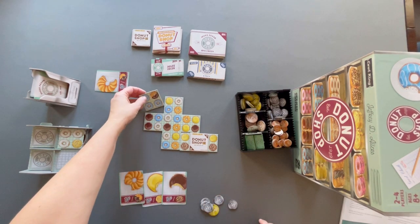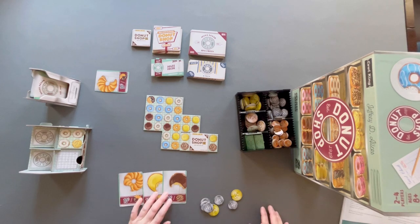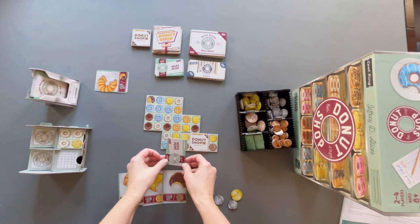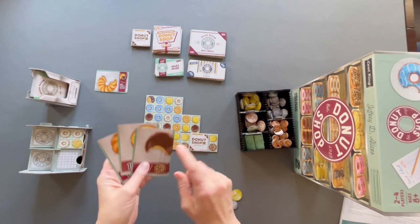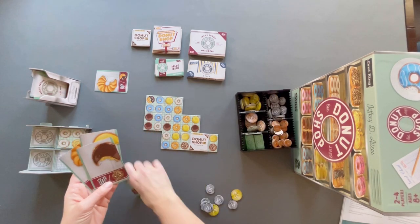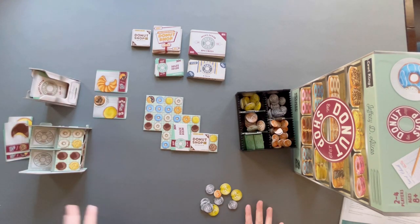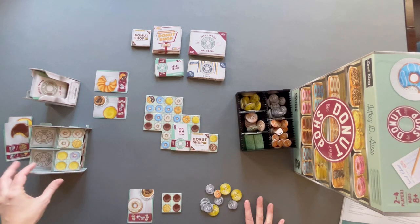For a six-pack example: place a tile, score 25 cents for the blues, then box up a six-pack. You have to pay a plain, a yellow, and a chocolate order card. Because there's a sprinkle chocolate in that pack, you get an extra 10 cents, so you collect 30 cents total plus the 10-cent sprinkle bonus. After boxing, at the end of your turn you take a face-up tile and a face-down order card, flip the display cards back over, and it's the next player's turn.